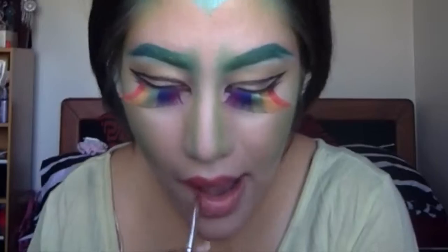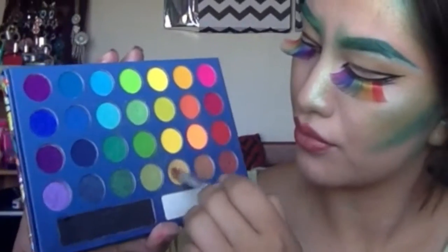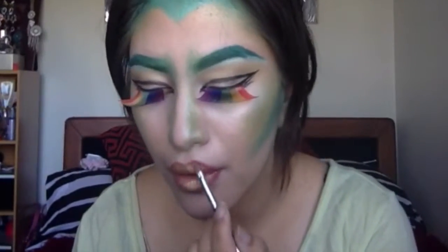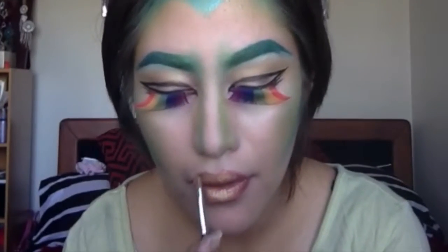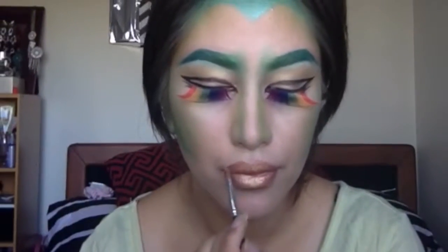This lipstick is from Jordana — it is almost like an orange lipstick with gold specks. I'm just going in with that on my lips with a lip brush. And just because this is a leprechaun look, I thought it would be perfect to add some gold eyeshadow on top, pressing that into the lips and working it all over. This will also mattify my lips a little, and yeah, I just really love the idea of this.